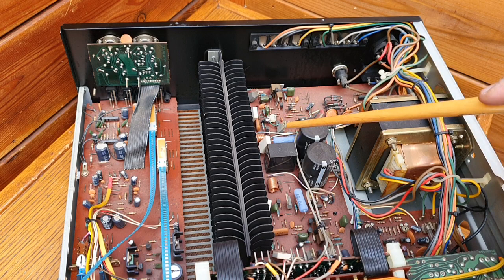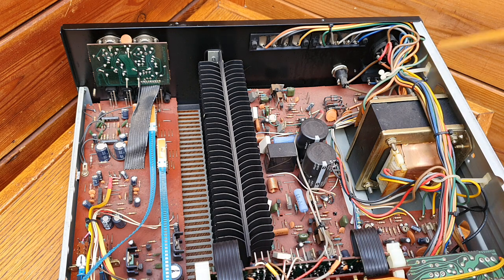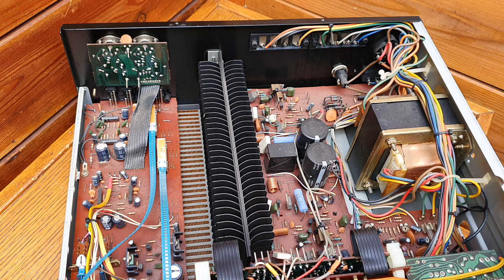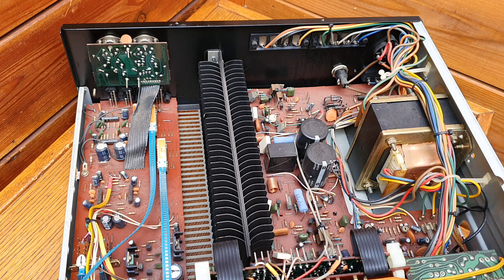Switching from system one and system two in this amplifier refers to the speakers — it's a four-channel setup, so two channels are system one and two channels are system two. This high-current relay does that job when you select all four, or A or B. That is how Marantz looks from inside — excellent build quality.